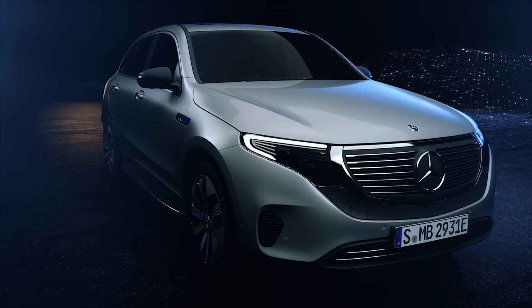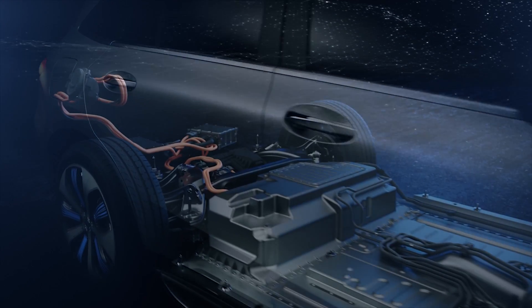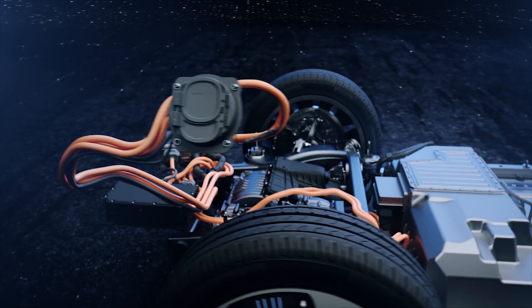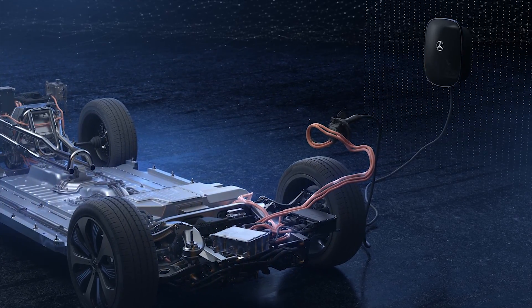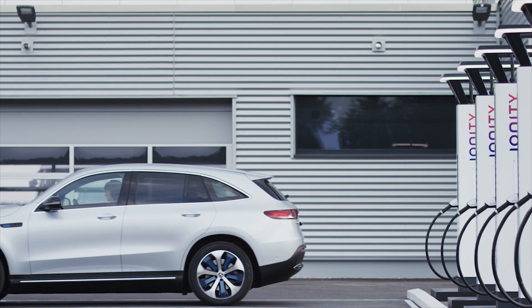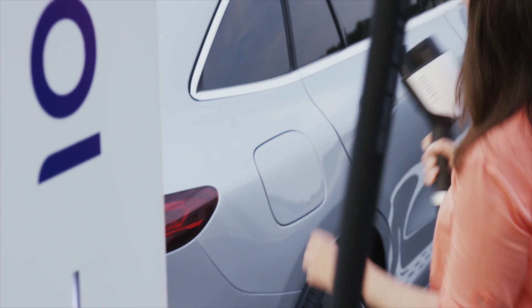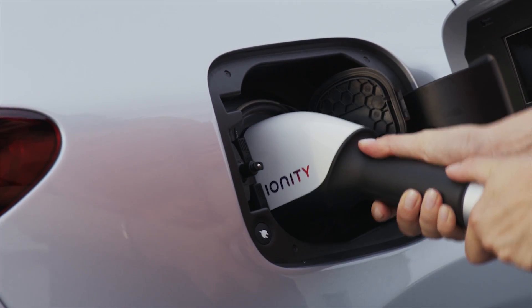The EQC comes with a water-cooled on-board charger as standard, and as such is prepared for charging using alternating current at home and at public charging stations. A much faster option is a Mercedes-Benz Wallbox. And it is even faster with a combined charging system, allowing rapid charging with direct current.